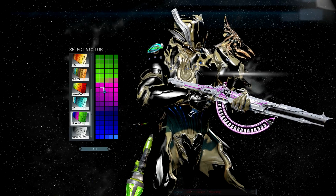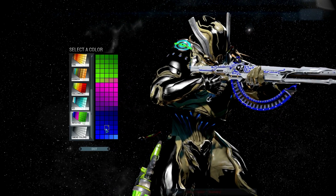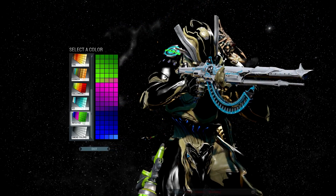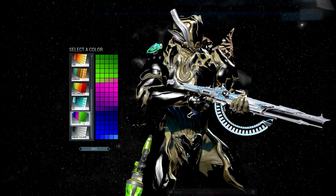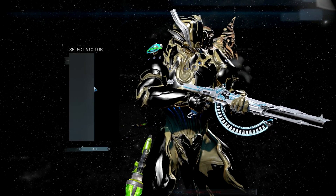Pink looks kind of cool too. That's all I'm going to show you — just wanted to show you how cool you can make the different designs. Once again really quick, I'll go back to the gold and black just in case you want to do that.